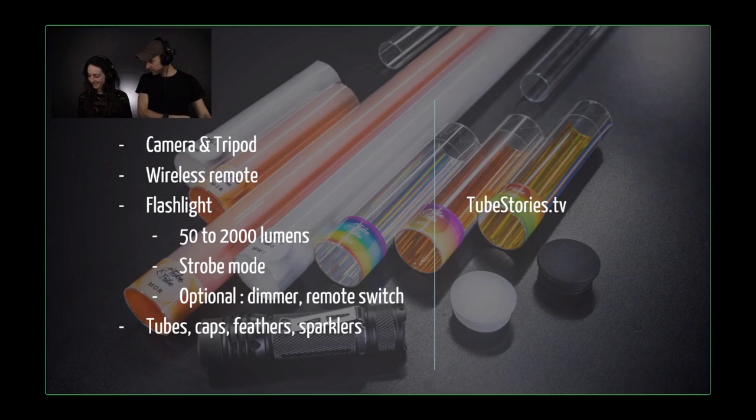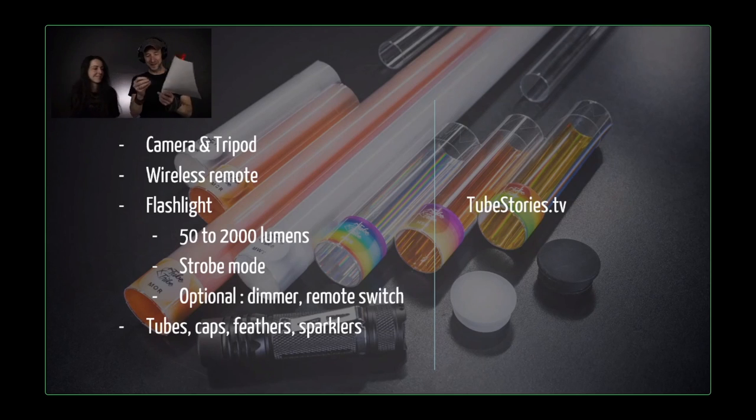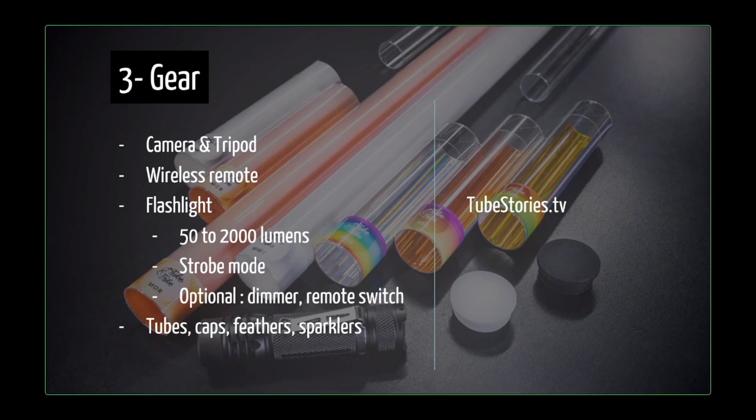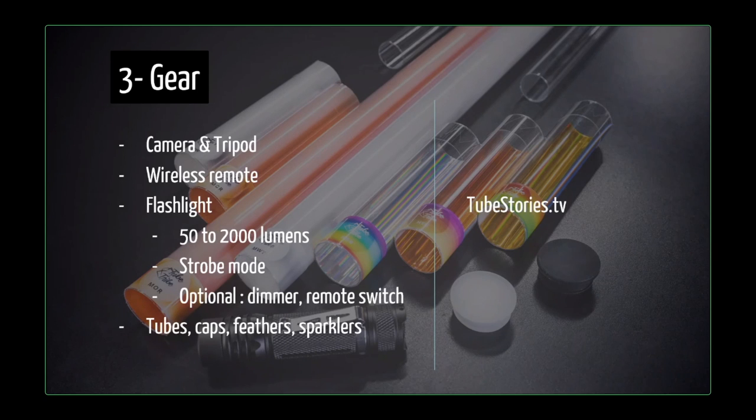It's so warm that I need a silicone finger to hold this particular tool — it's a hollow square, another tool different from the tube — because it gets so hot. Just to say that some flashlights are super bright, and this is how we're able to shoot during the blue hour. With a powerful flashlight, we can start working earlier during the night. And then strobe mode on the flashlight helps to get stripes in the tubes. We use tubes, caps, feathers, and a bunch of things we'll show you later.